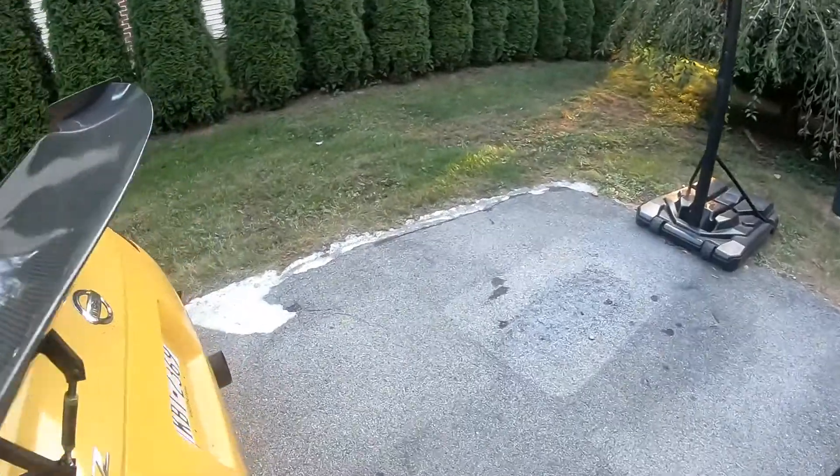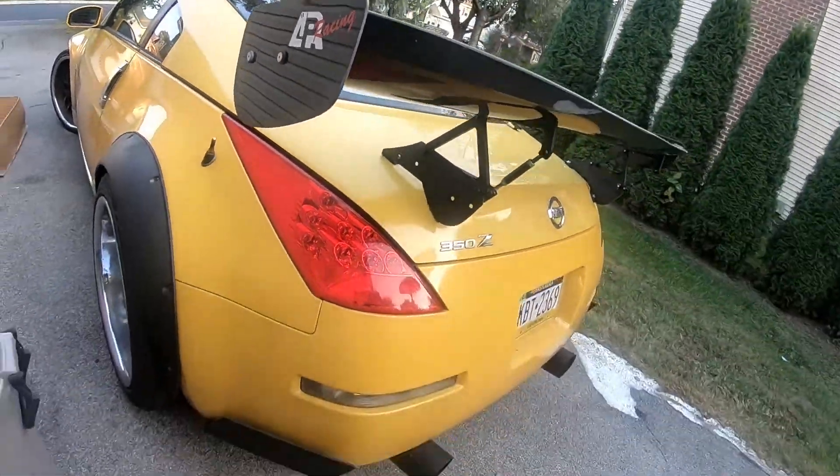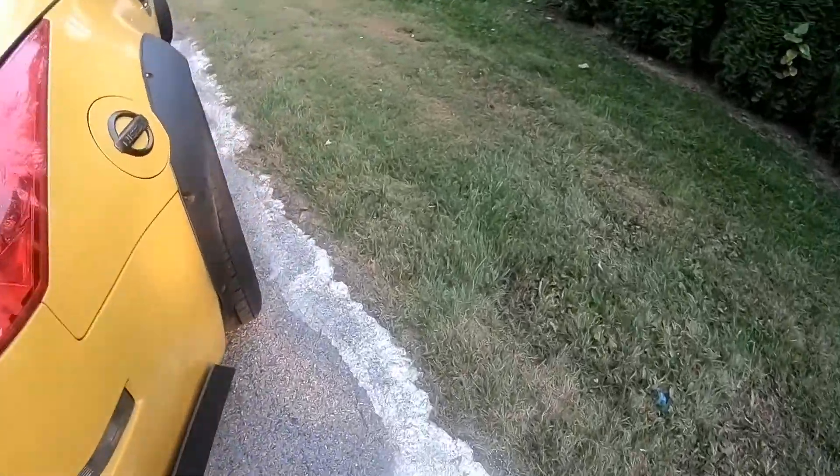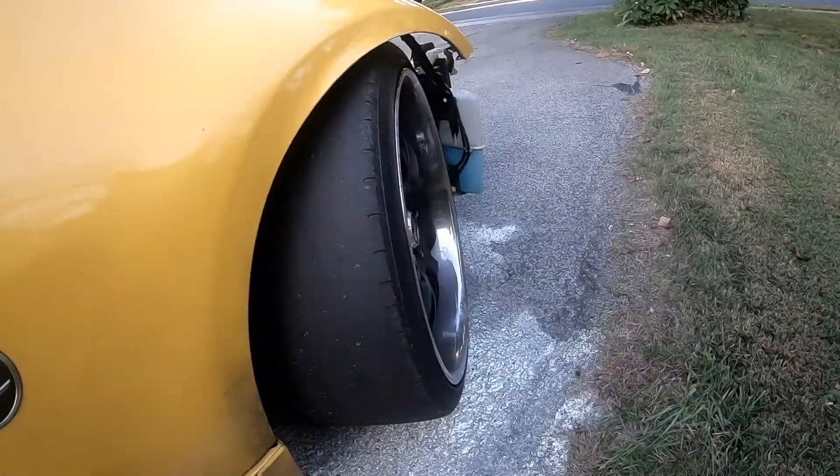Look at how bad that tire is — I really don't want to drive on that. I'm gonna stop wasting time, get the rest of this done. Next time you see me I'll hopefully be sitting in that seat right there. Batteries connected, I put in just enough fuel to hopefully get us started. I don't want to put all that old fuel back in, so I'm going to go get to the gas station and get some new fuel.